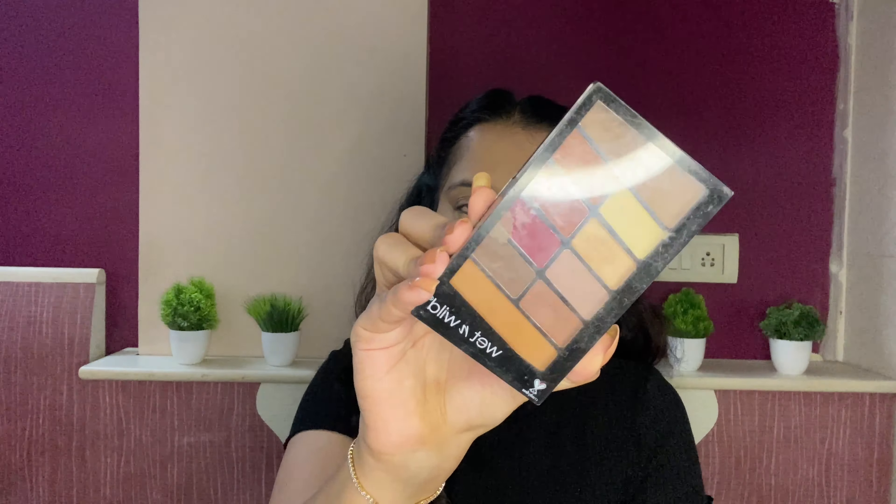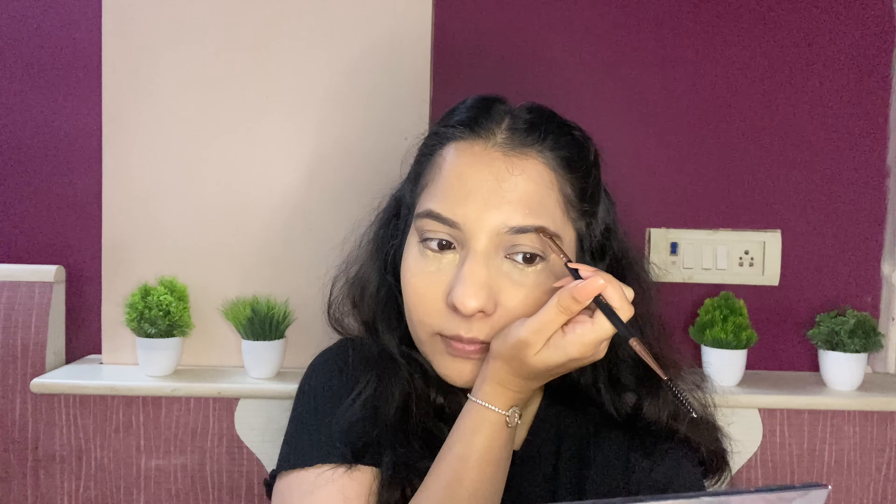Next for concealer I am using the Instant Age Rewind Concealer. Next for setting all this in, I am using the Maybelline Fit Me Loose Powder all over my face. For my under eyes I am going to apply a generous layer and let it bake.